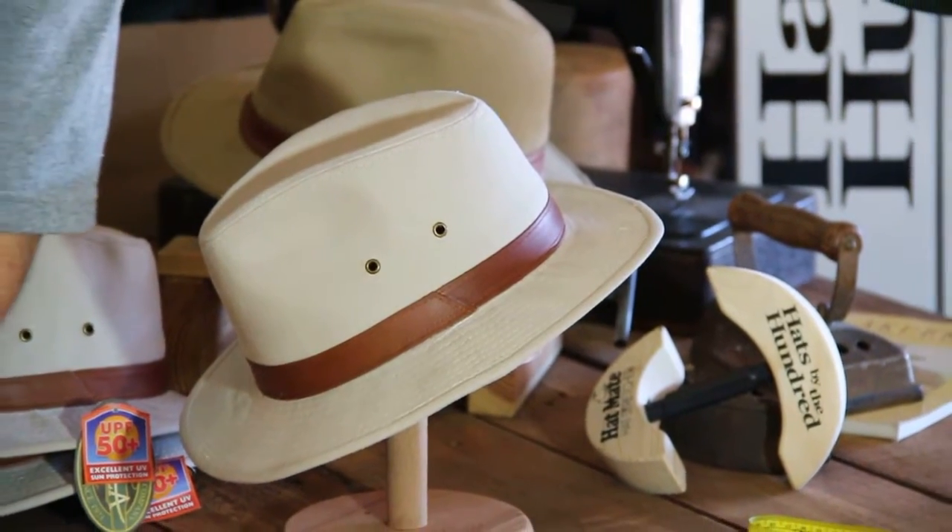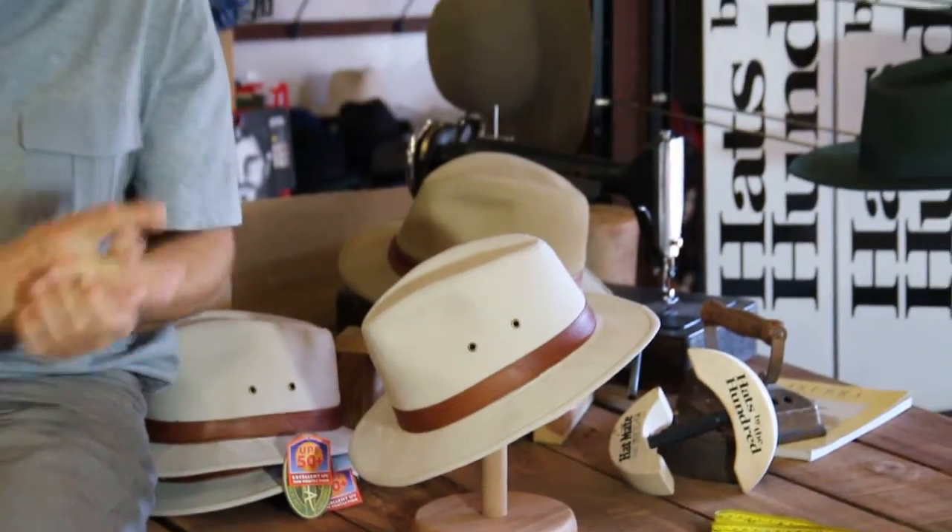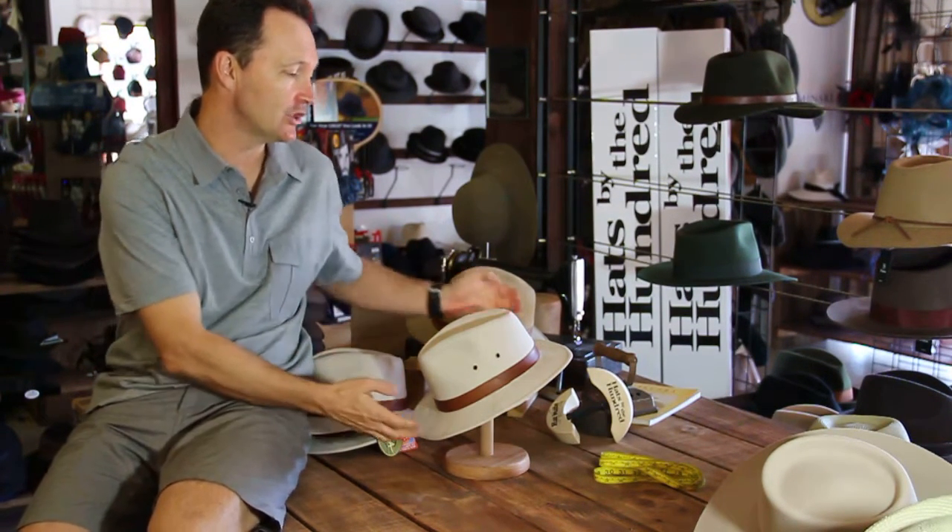G'day and welcome — it's product review time and today we're looking at a classic hat that we've been selling for many years, a top seller from Scala. Now Scala is a manufacturer based in Sydney. This hat is made in China but of very supreme quality.